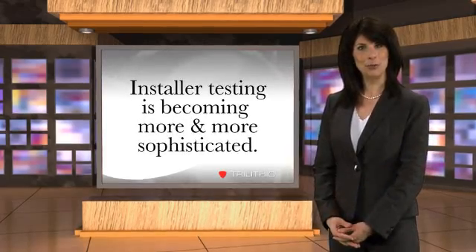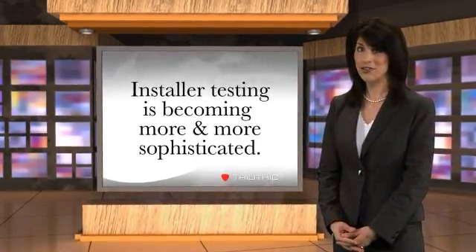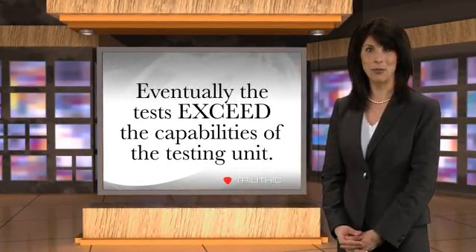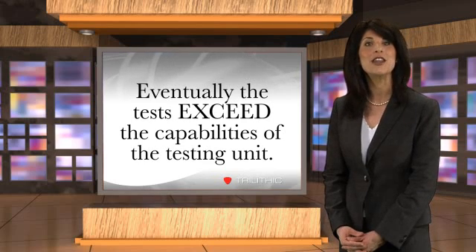Cable installers are being required to run tests that are becoming more and more sophisticated. At some point, the sophistication level exceeds the capabilities of the tech's meter, requiring the replacement of the unit.